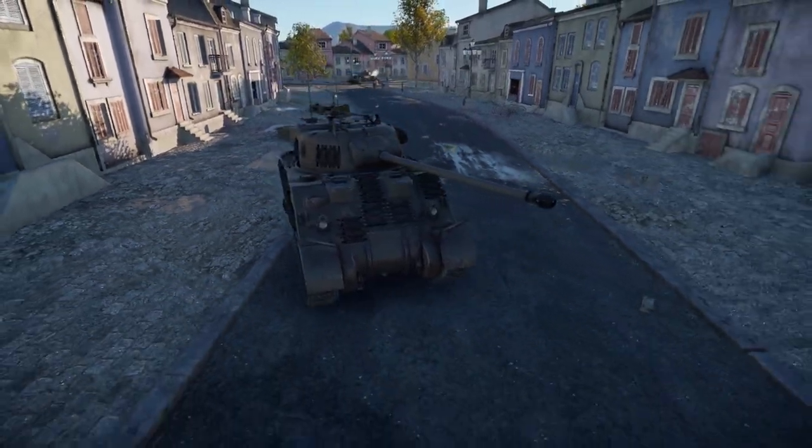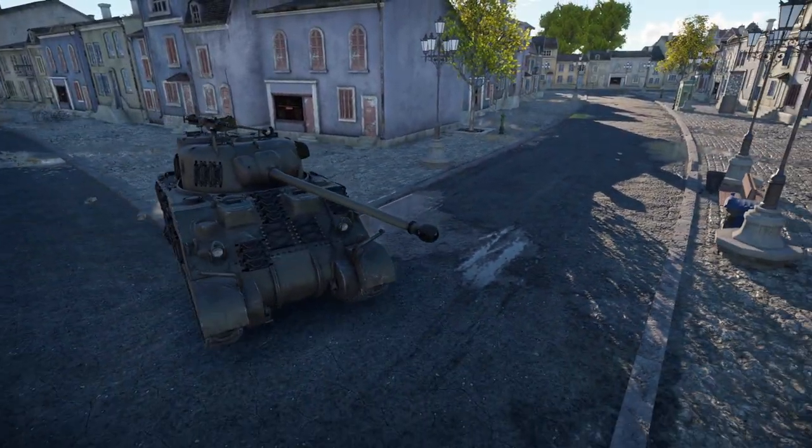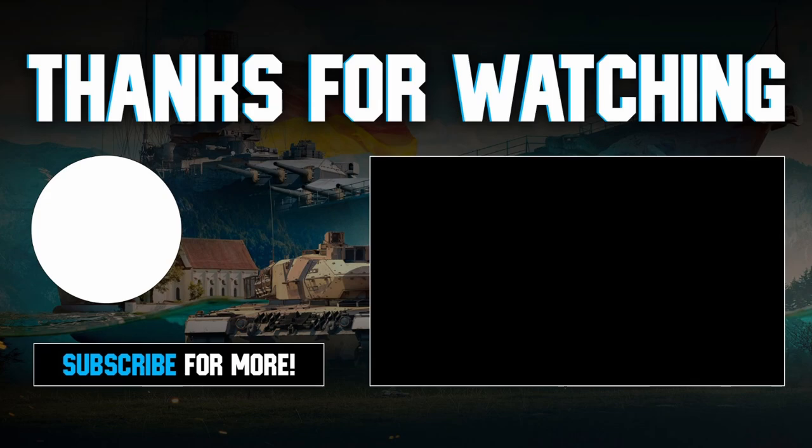An interesting historical note about the Sherman Firefly is that it was used to take out Panthers and Tigers. Speaking of those tanks, here they are — and there's an interesting video to take you through what they were all about.